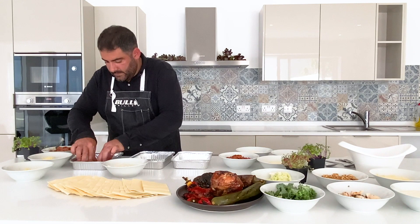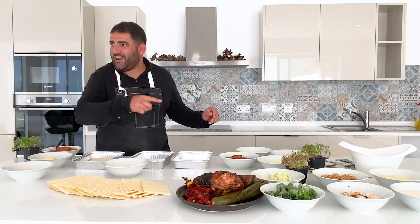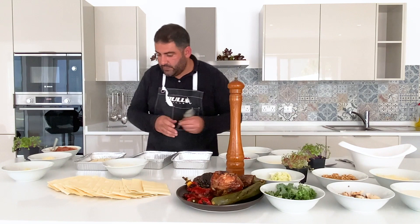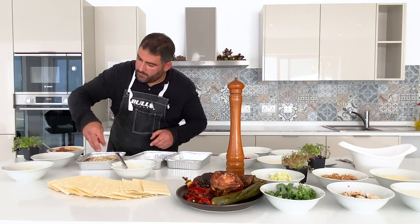My black pepper is somewhere and I don't know where it is — I'm just going to run and get it. There you go, I'm back. So a little bit of pepper. I'm just going to leave this here, and we repeat the process again for the second layer: the bechamel, the beef ragu, parmesan, mozzarella, and again two pasta sheets.